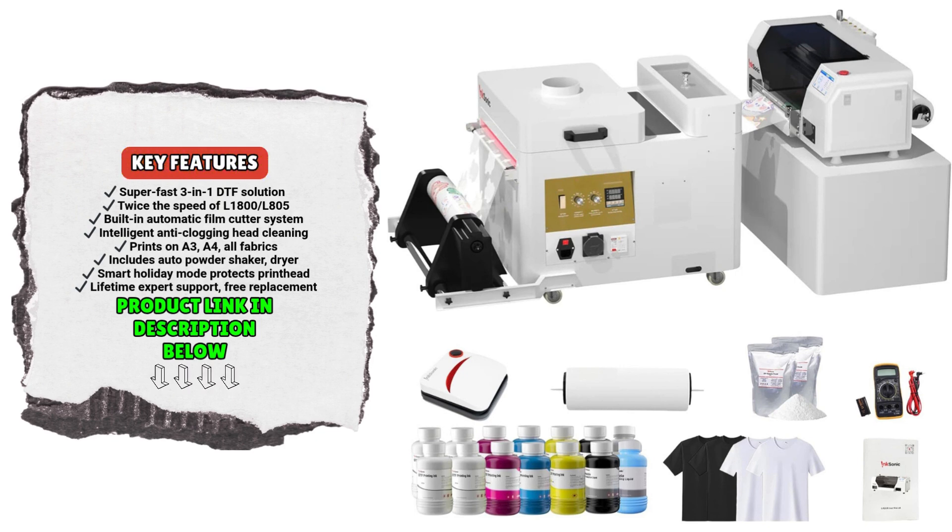If you need to step away for a few days, simply activate holiday mode and the printer will maintain the printhead automatically with scheduled cleanings. This not only protects the hardware, but also extends its lifespan, helping you save on maintenance costs.